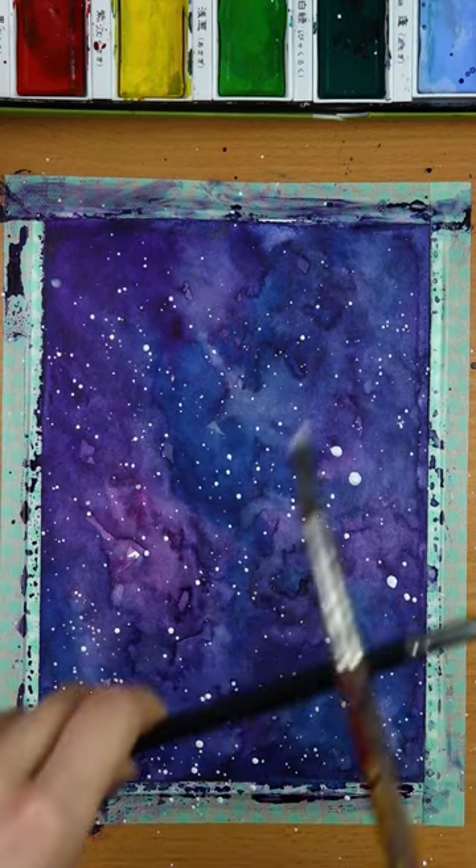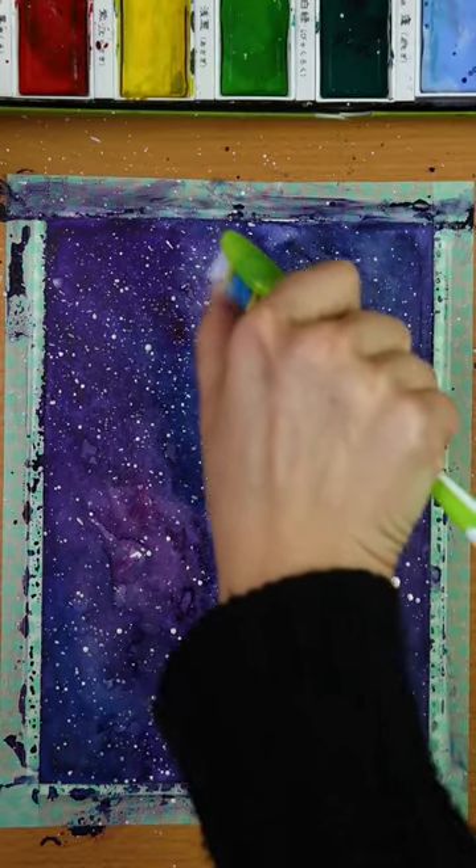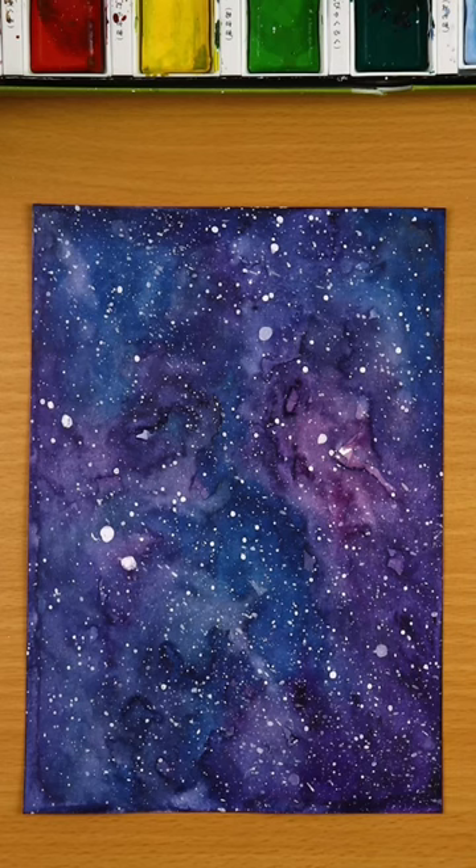Start creating some stars like this. For the tiniest stars, dip a toothbrush in the water and then into the white acrylics, and then sprinkle the paper for the nicest results.